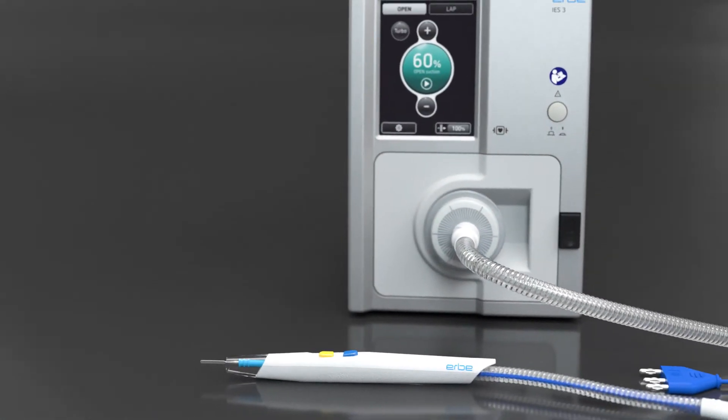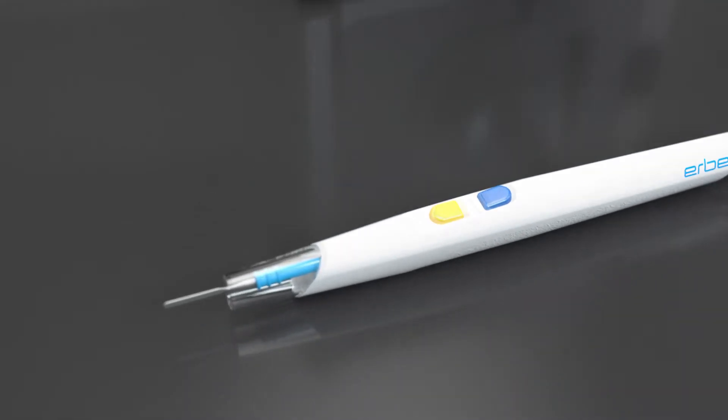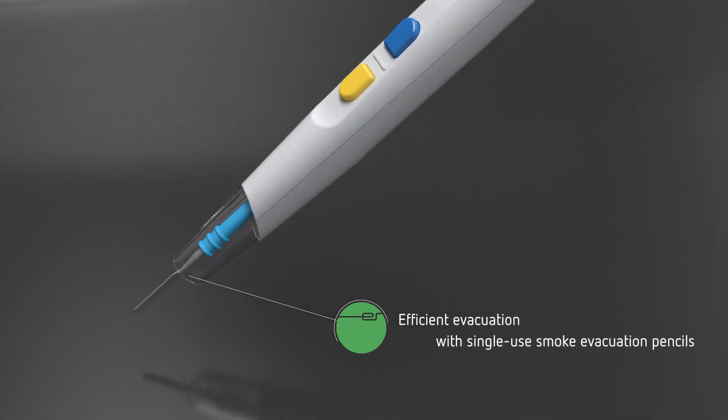In combination with smoke evacuation pencils, you can cut and coagulate while simultaneously evacuating the resulting smoke. Direct capture using a smoke evacuation pencil placed just a few millimeters above the source is extremely efficient.